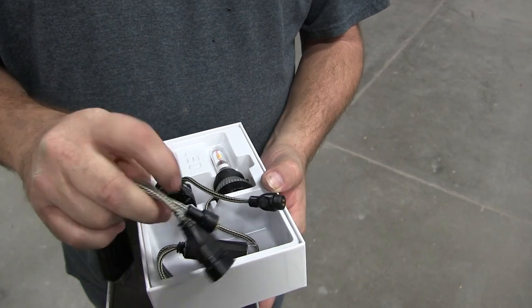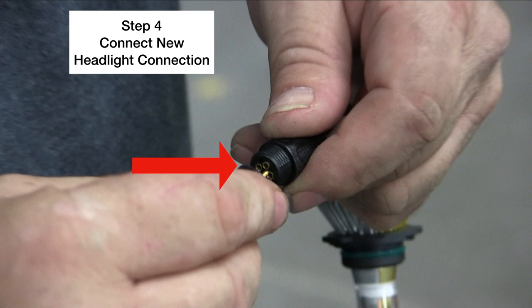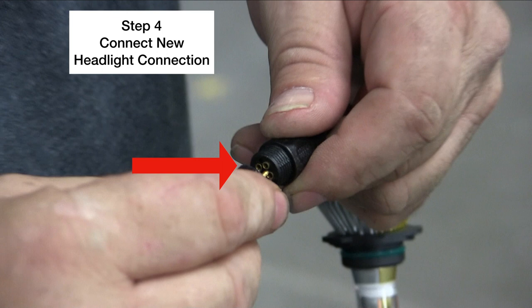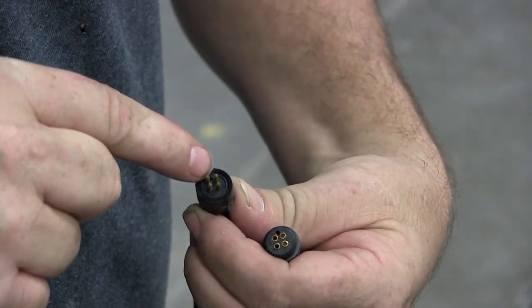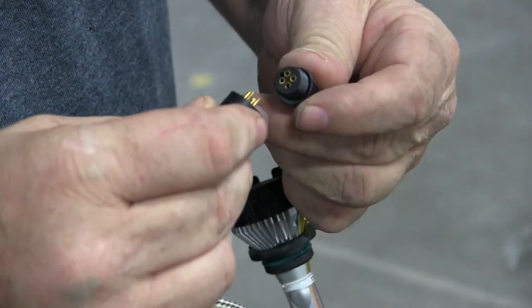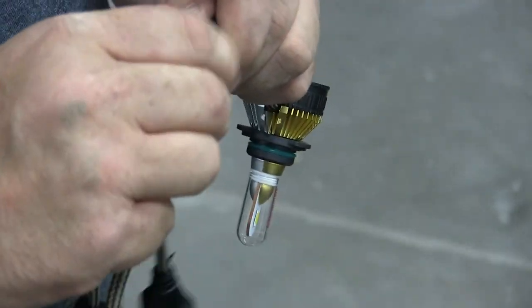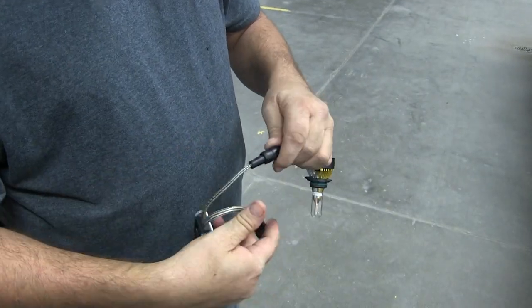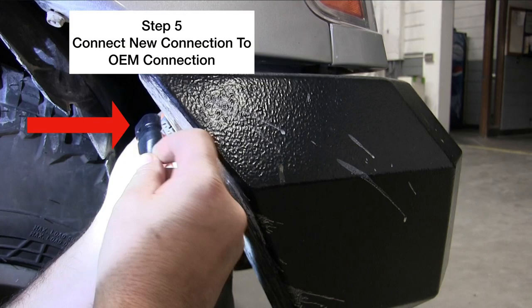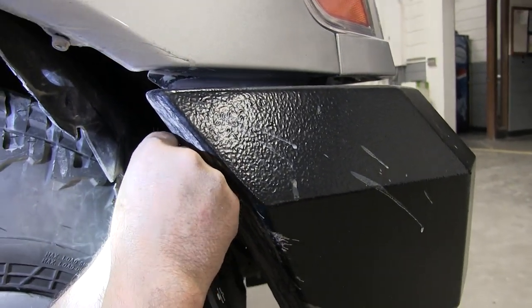The kit comes with everything you need, packaged nicely — it includes the relays and the plug-in that fits in the housing and the plug-in that connects to the vehicle's connection. This can only go on one way: there's a knob on one end and a hole in the other, so you cannot hook it up wrong. Just line those up, push it in, tighten it on, and you're ready to go.